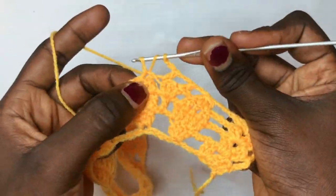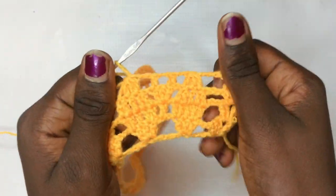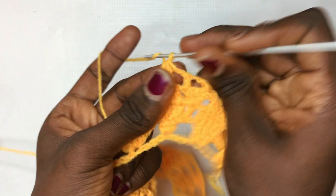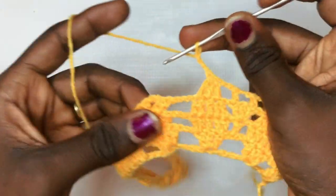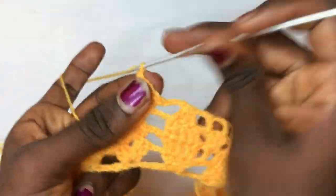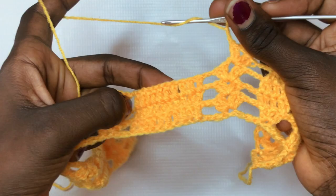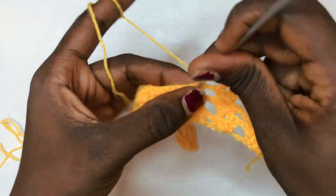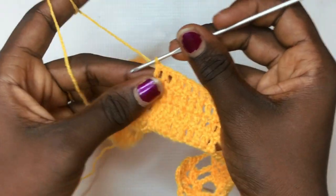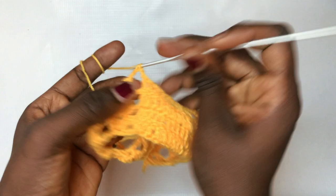Next, chain up two and decrease like we did. That's basically how the pattern is going to look. Chain up your three and do your shell design. Chain up two and do your total of ten double crochets. The shell design and ten double crochets remain the same for some time. Done with the total of ten double crochets; chain up two and do your shell design.